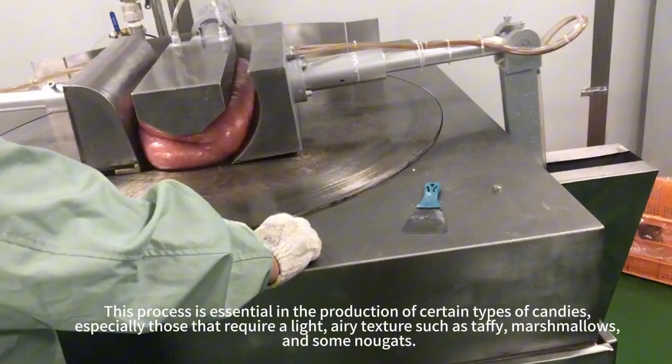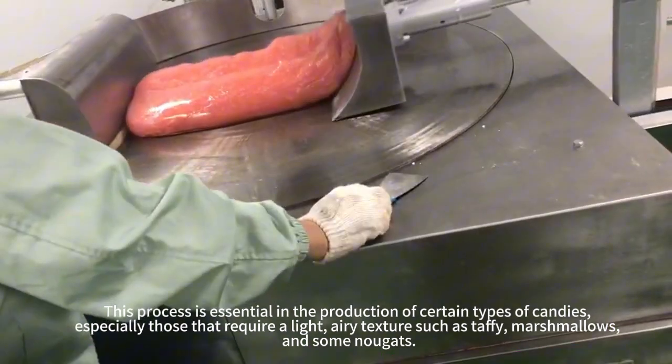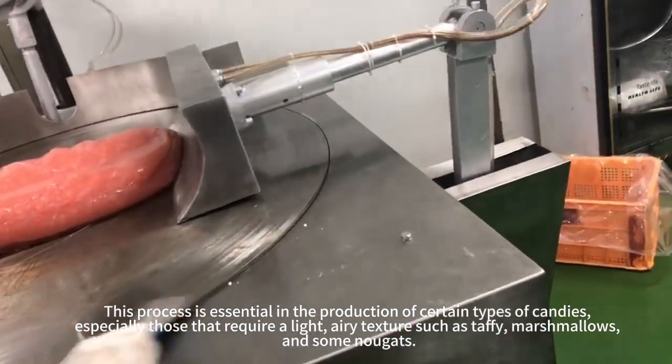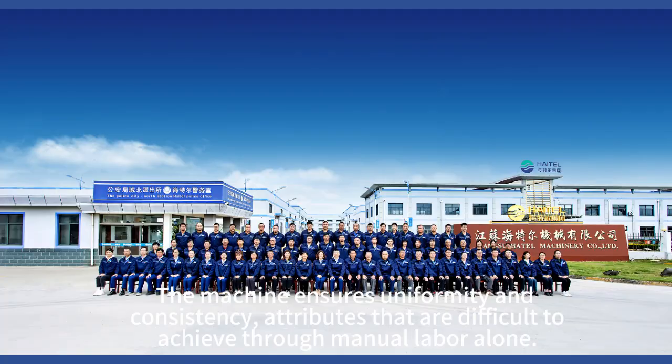This process is essential in the production of certain types of candies, especially those that require a light, airy texture such as taffy, marshmallows, and some nougats. The machine ensures uniformity and consistency — attributes that are difficult to achieve through manual labor alone.